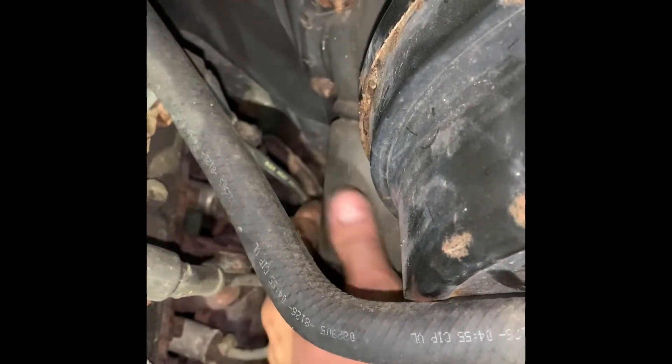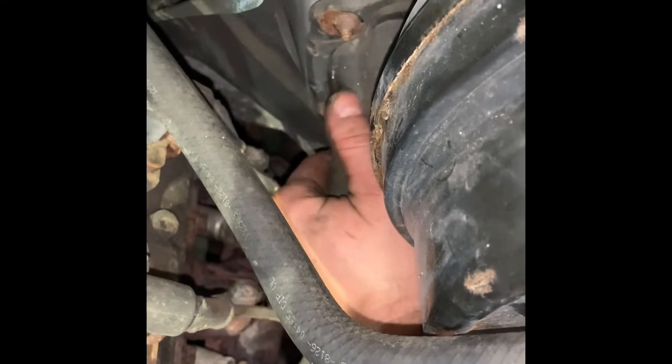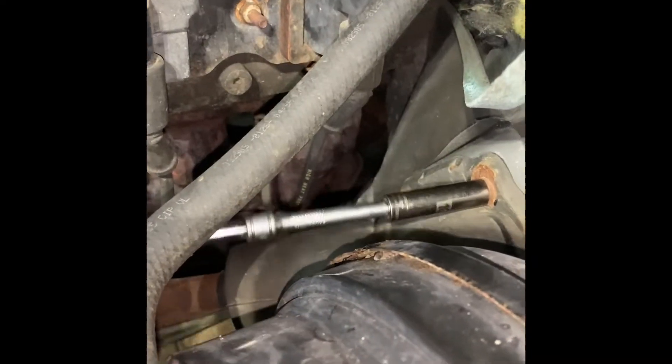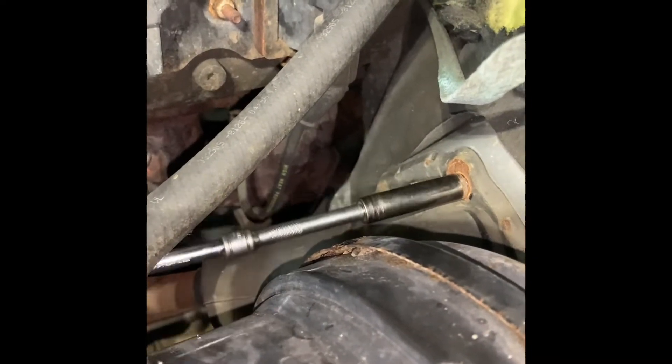I'm gonna go ahead and go up in the cab and disconnect it — or I'm gonna disconnect it right here in the middle. What I found out is I think I got to take this boot off and try to shove it down and then disconnect it in the cab. Let's try that and see where we get. There are three little 10 millimeter nuts to take off.